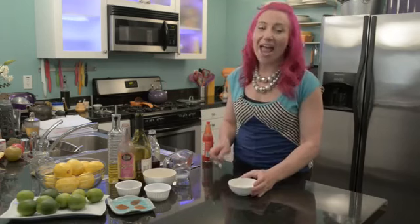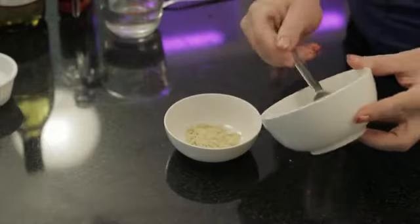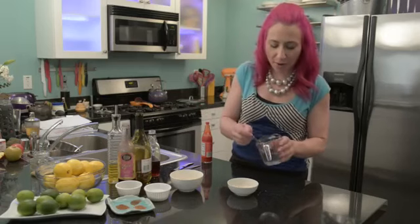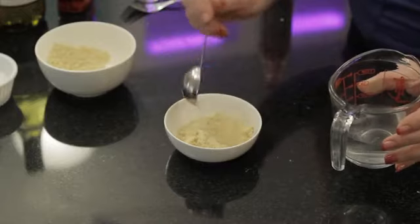To get started you'll want a small bowl, then add two tablespoons of dried mustard powder. Then add two tablespoons of water. When making your hot mustard you want to do equal parts of water and mustard.